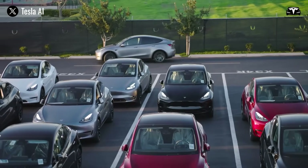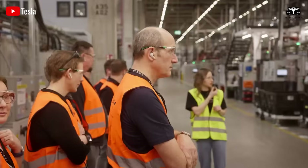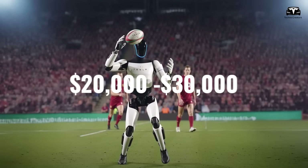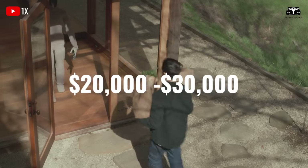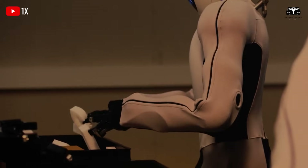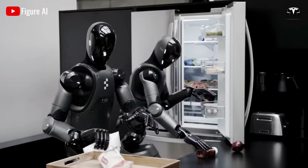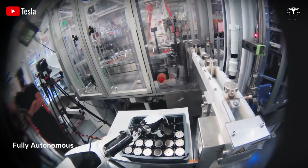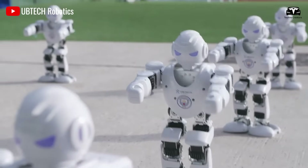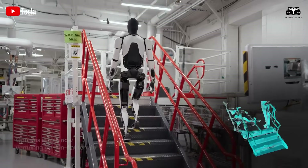The process of unboxing and activating the Tesla Bot Gen 3 Optimus is a journey into the future of human-robot collaboration. Priced between $20,000 and $30,000, Optimus offers extraordinary value, combining advanced automation, seamless Tesla ecosystem integration, and continuous software improvements. By connecting it to the Tesla network, testing its autonomous features, updating its software, and customizing its safety and task settings, you unlock the full potential of this groundbreaking technology.